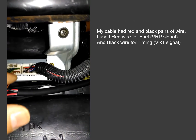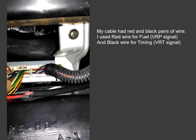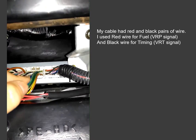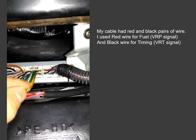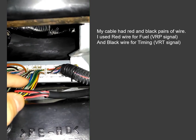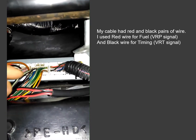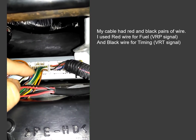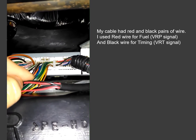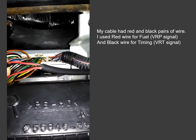The ground wire is this bottom right one, which you don't need to worry about. The blue wire — 3 in from the left on the bottom row — is your timing resistor; it goes straight to the timing resistor on the pump. And 3 in from the left on the top is a black with a red stripe, and that goes to the fuel. So red for fuel, blue for timing.